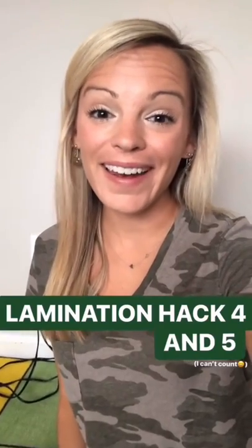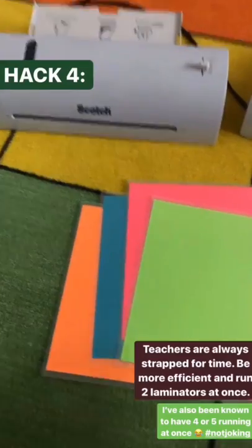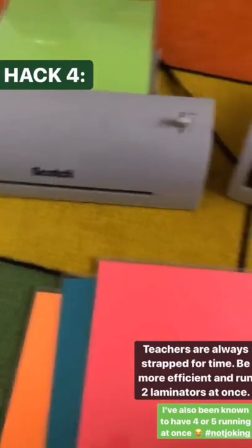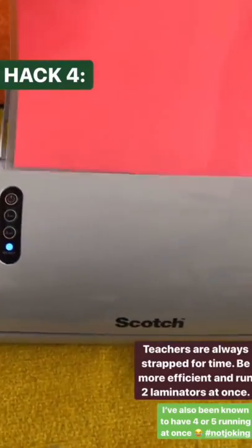Last tip — tip number four. Teachers are always strapped for time, so if you want to be more efficient when it comes to laminating, have two laminators going at once.